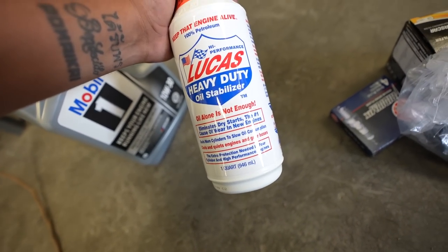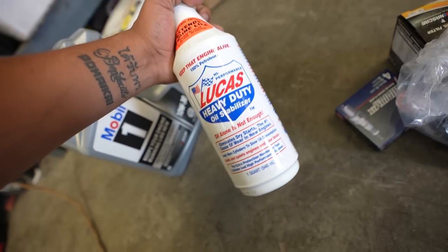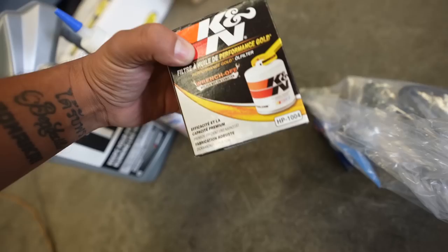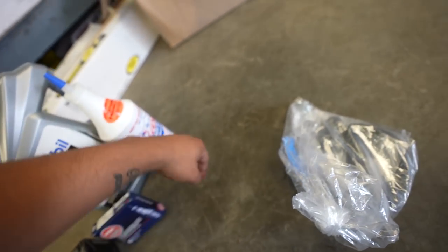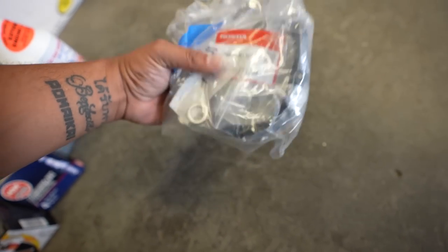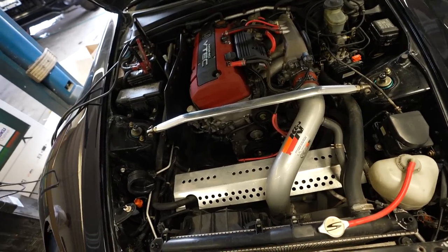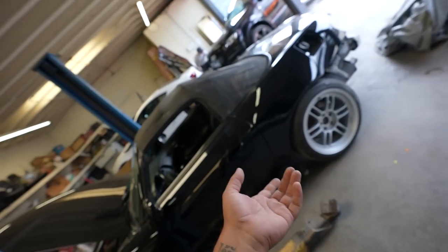We've got a little tune-up kit: some fresh Mobil 1 oil, a Lucas Oil Stabilizer — I like to put that in all the new cars I get to make sure the engine gets properly lubricated. Got a K&N oil filter, some NGK Iridium spark plugs, and a Honda valve cover gasket set — gonna freshen up the top end a little bit and probably do a valve adjustment. Once that's done we'll finish up the rest of the assembly: headlights, bumper, turn signals, gas cap, hard top, rear spoiler, tail lights, and rear bumper. Then we'll do a power wash, detail the interior, and tomorrow finish putting on all the exterior parts and the brand new Falcon tire set.